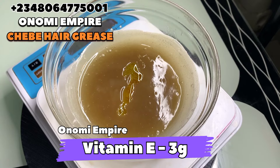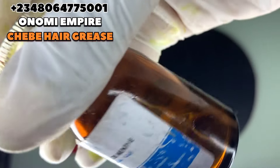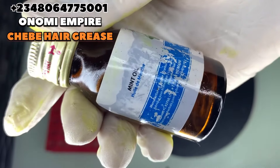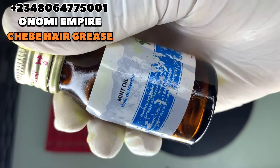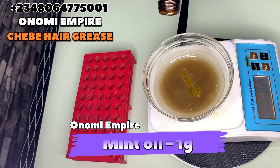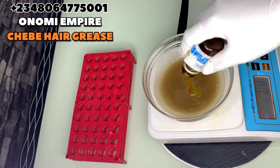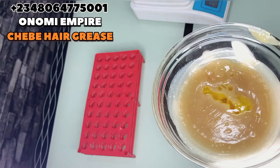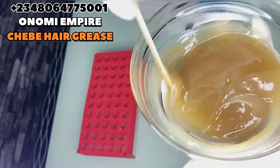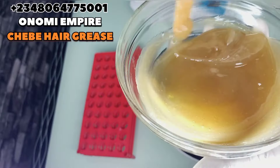The next product I want to add is peppermint oil. Peppermint has antimicrobial and antibacterial properties that will help your hair, treat dry scalp, accelerate hair growth, and improve overall scalp health. Most importantly, it increases blood flow to the scalp which aids hair growth. It has a scent I love and it gives a cooling feeling on the hair. I use it personally and I know it works very well.